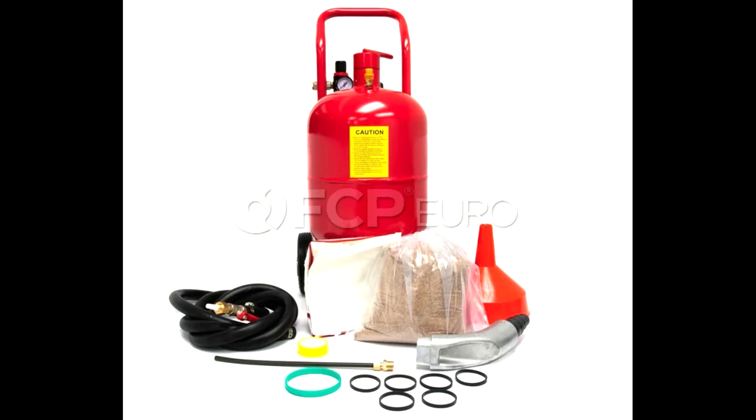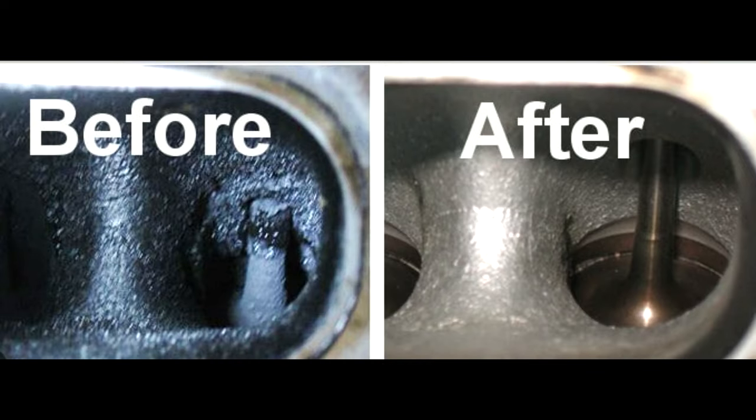Here's a bonus one — carbon cleaning or walnut blasting. This is where there's a lot of carbon buildup in the intake valves and they have to be cleaned. I'm curious if the upgraded PCV valve and the catch cans will reduce the amount of carbon buildup in the engine or extend the service life until this procedure has to be done. So instead of every 80,000 miles, would it be 90,000 or 100,000 under normal driving conditions?